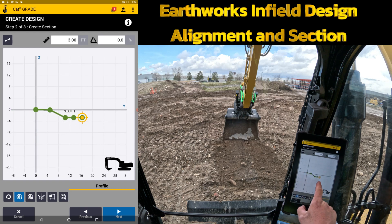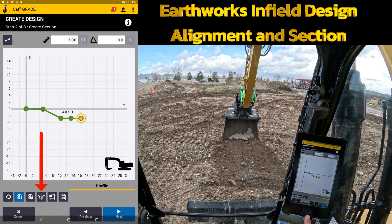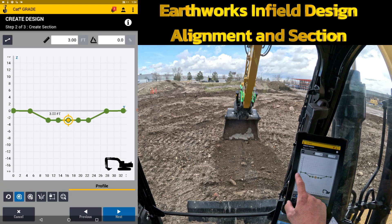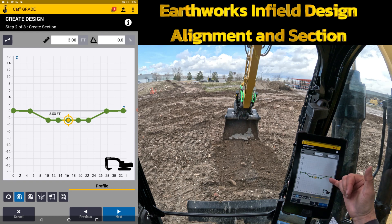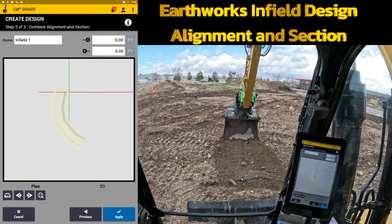If I feel like everything I built on the left side is the same way I want it on the right side, I have a mirror option. Down at the bottom I can mirror from the beginning or mirror from the end. I'm going to mirror from the end and it's going to build out the exact same thing I have there. If you didn't want it the exact same, you could continue to build it from that point. Once I've got a nice flat floor and slopes, I can hit next and view it.